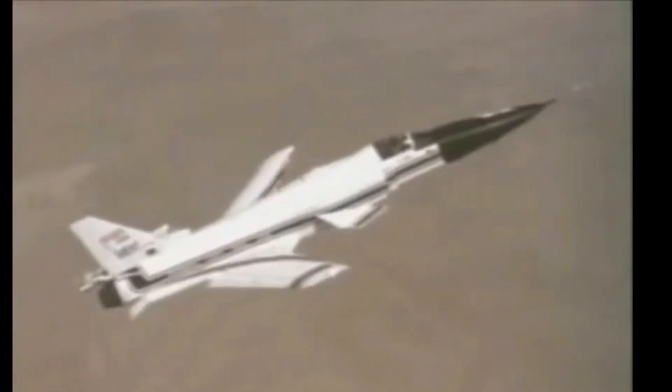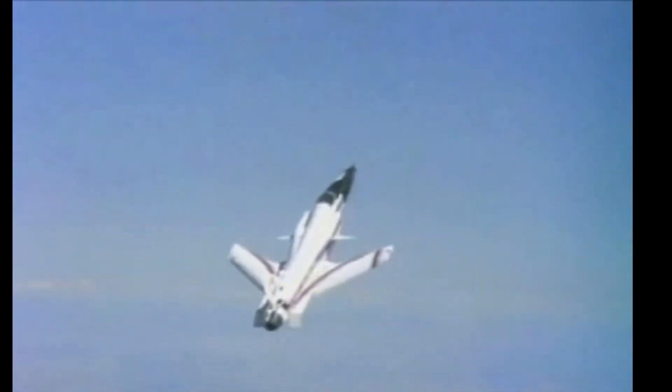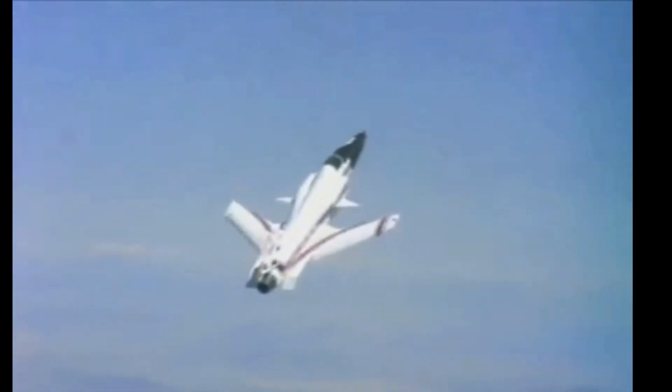The first X-29 (82-0003) is now on display in the research and development gallery at the National Museum of the United States Air Force on Wright-Patterson Air Force Base near Dayton, Ohio. The other craft is on display at the Armstrong Flight Research Center on Edwards Air Force Base. A full-scale model was on display from 1989 to 2011 at the National Air and Space Museum's National Mall building in Washington, D.C.